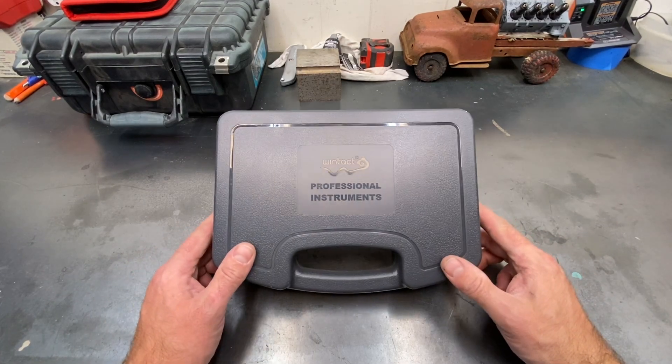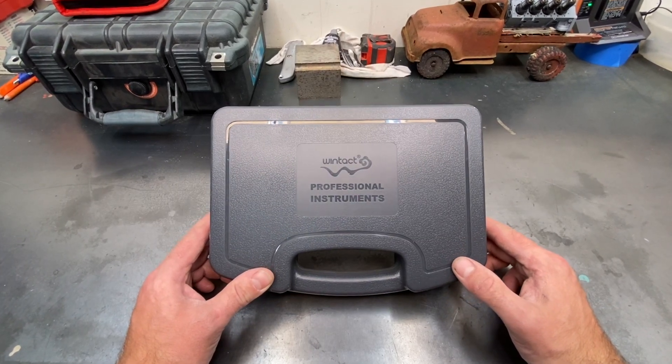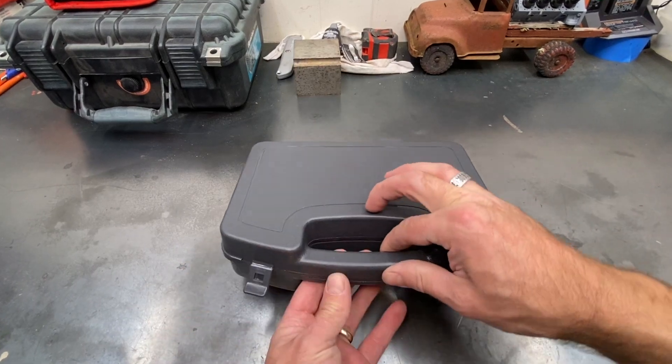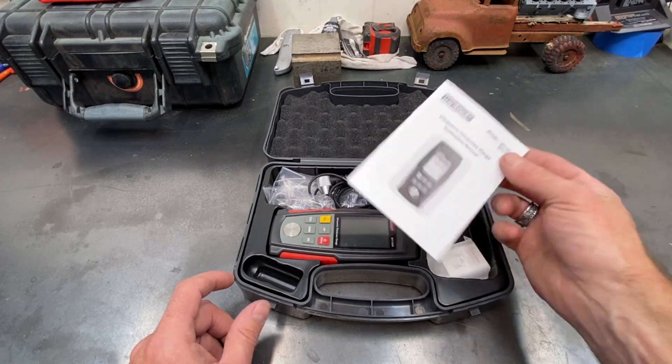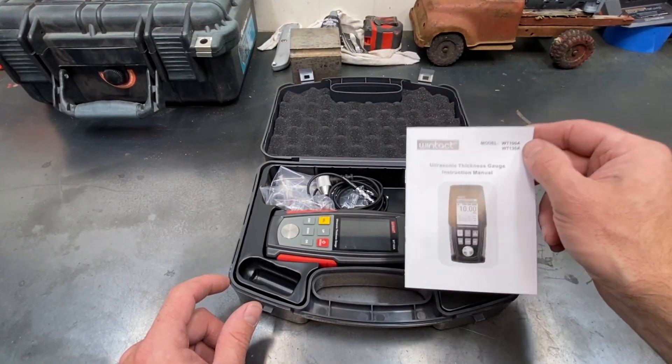I was looking for an ultrasonic thickness gauge and on Amazon there was a Camway brand and a Wintec brand, but they both have the same model number. I went with the cheaper one which said Camway, but when it came it arrived as the Wintec.